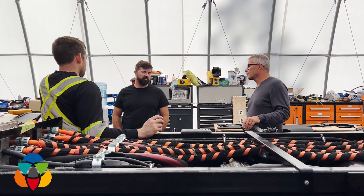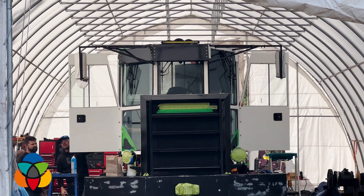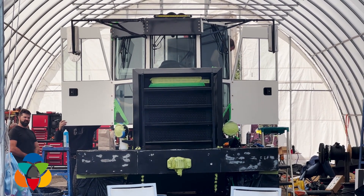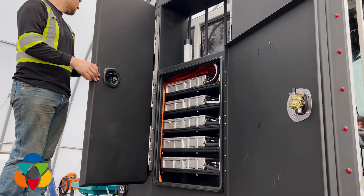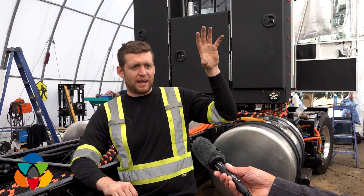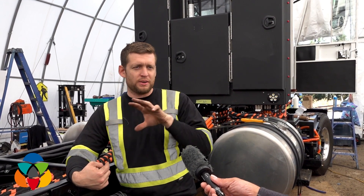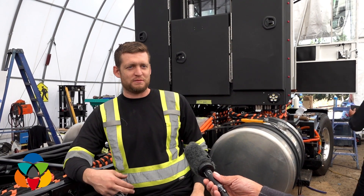Here we are with a second generation prototype. The idea being that a logging truck in particular can do well because you're going downhill loaded up, which lets you recover power, and it's light going up the hill. That's why electric makes the most sense for the logging industry in BC — you use the stored potential energy of the logs at the top of the hill, capture that energy going downhill with regenerative braking into the batteries, and then use the batteries to go back up empty.